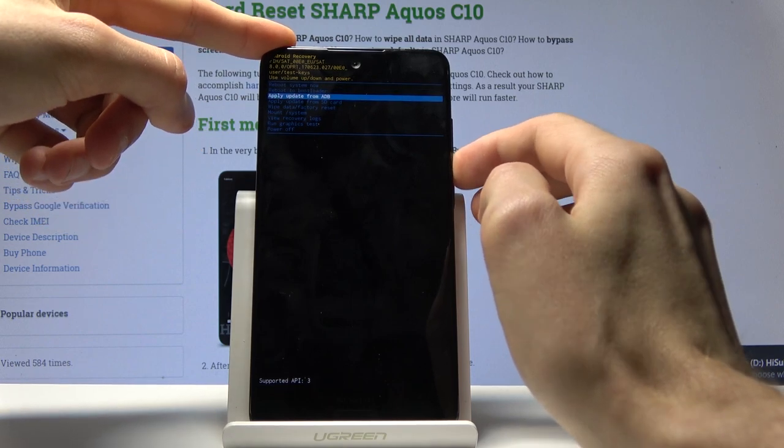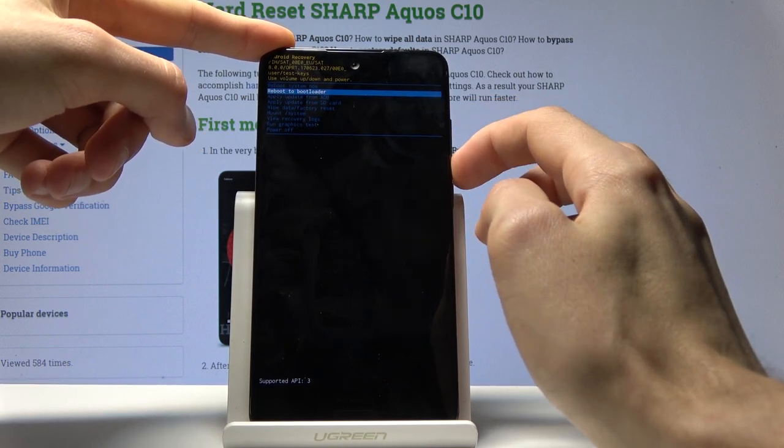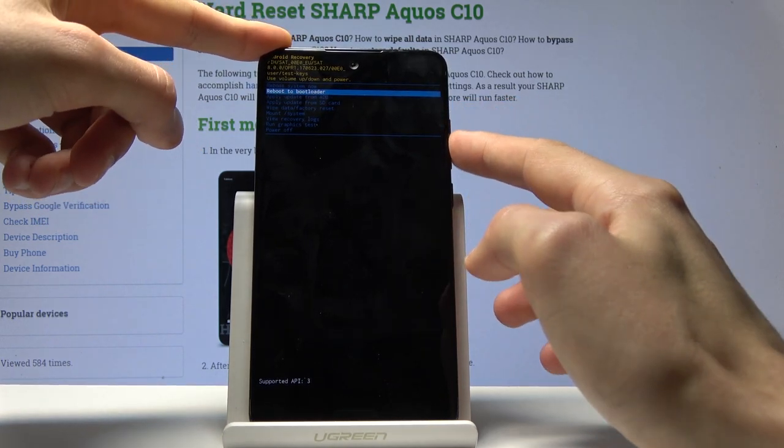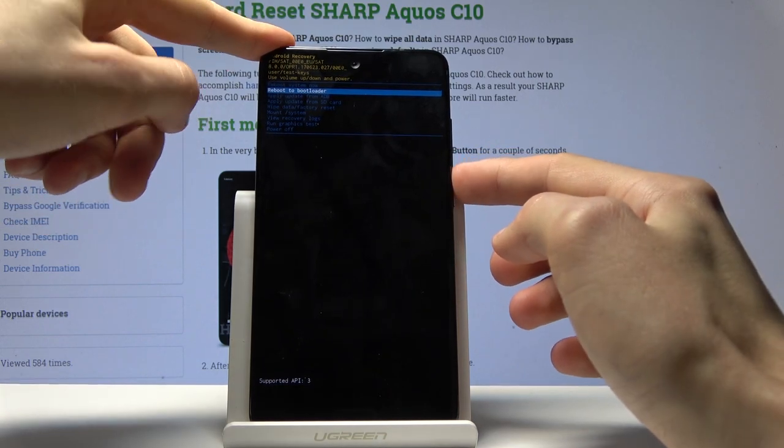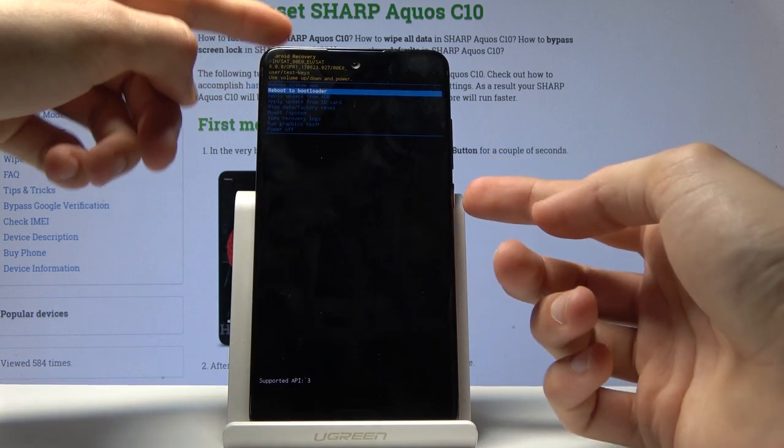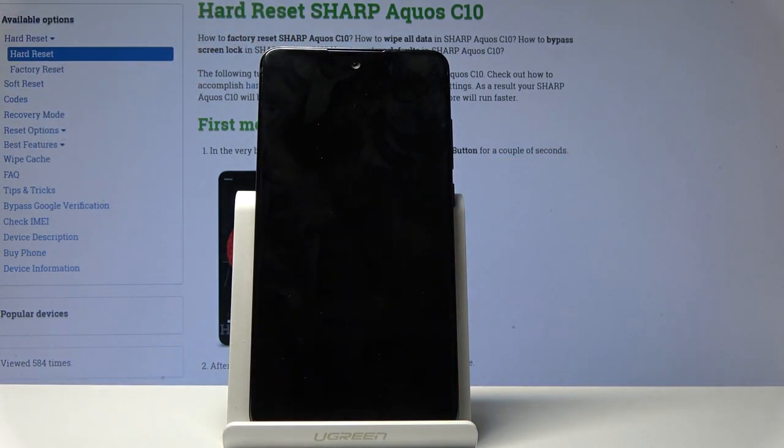You navigate here using the volume keys — volume up to go up and down to go down. You want to select 'reboot to bootloader.' Disregarding that it says bootloader instead of download mode, once you press the power key to accept this, it will take you to the actual download mode.